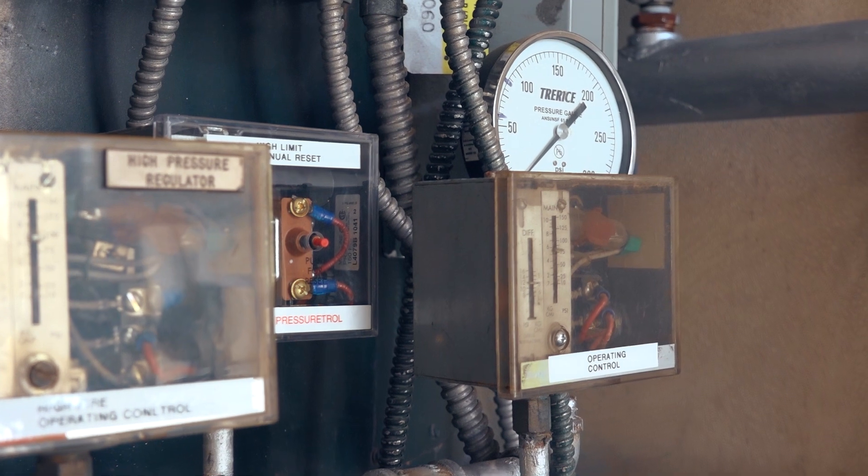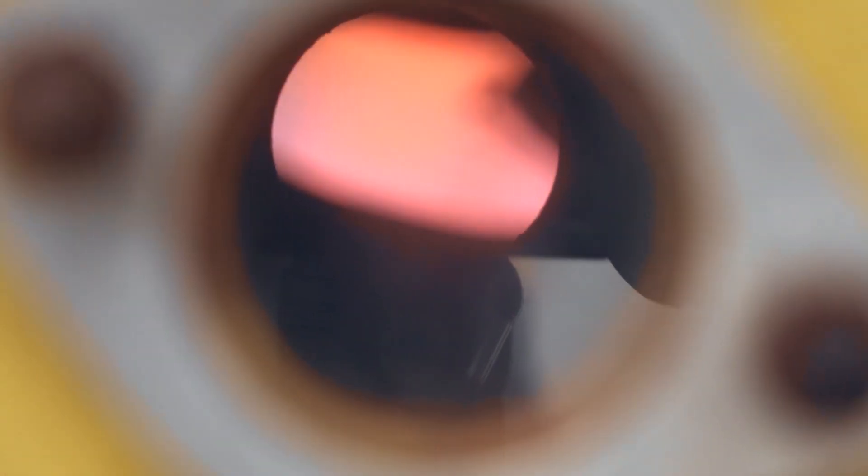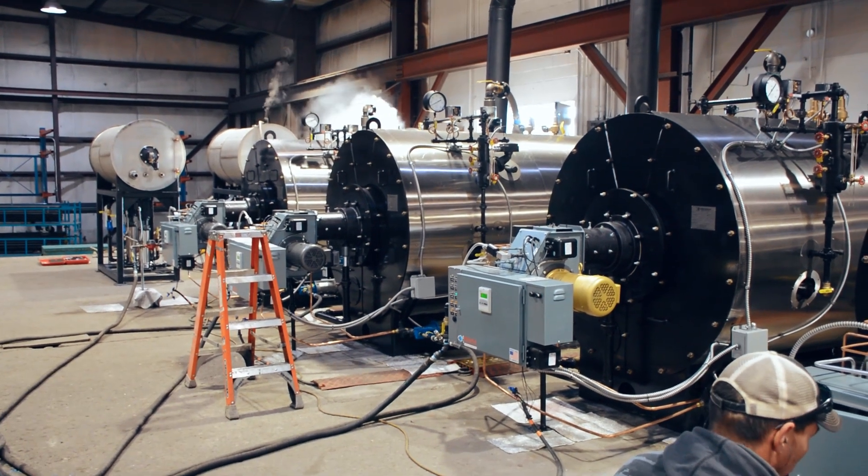During a tuning, the boiler's pressure control should also be evaluated to ensure that the set points have the proper differentials. A boiler that is short cycling is not only less efficient — it can also lead to thermal shock and excessive wear and tear on the boiler.